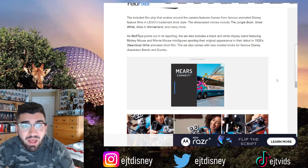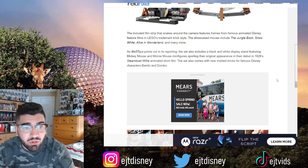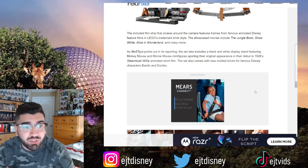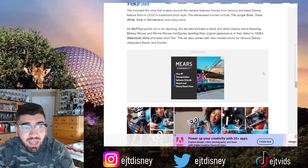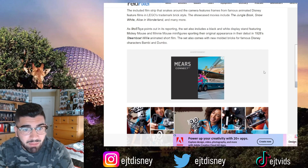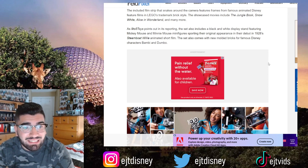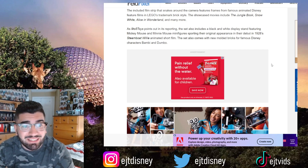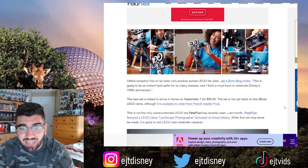The included film strip that snakes around the camera features frames from famous animated Disney feature films in LEGO's trademark brick style. The showcase movies include The Jungle Book, Snow White, Alice in Wonderland, and many more. As 9to5Toys points out, the set also includes a black and white display stand featuring Mickey Mouse and minifigures sporting their original appearance from their debuts in the 1928 Steamboat Willie animated short film. This set also comes with new molded bricks for famous Disney characters Bambi and Dumbo.